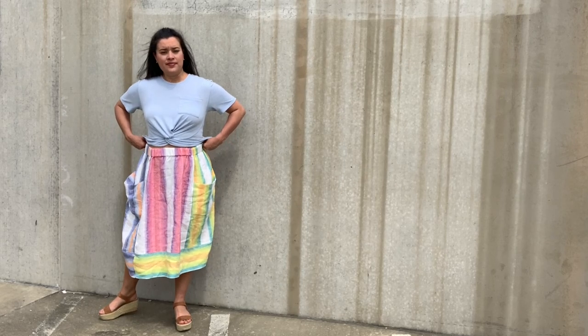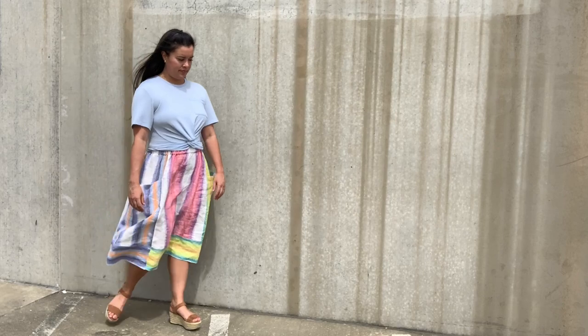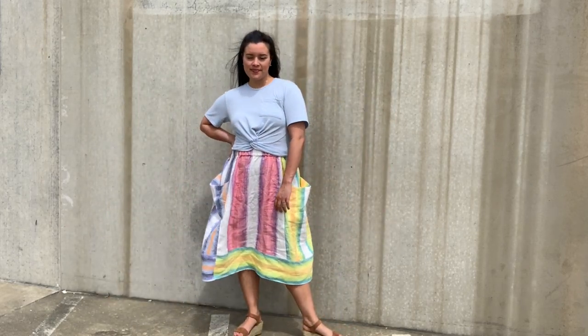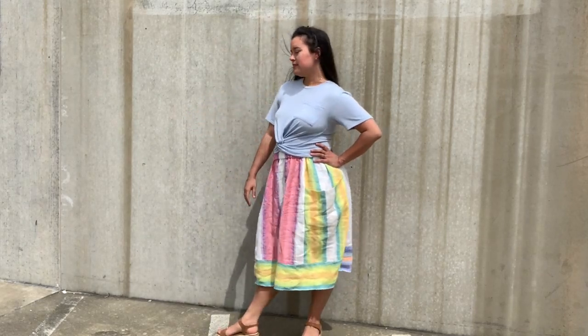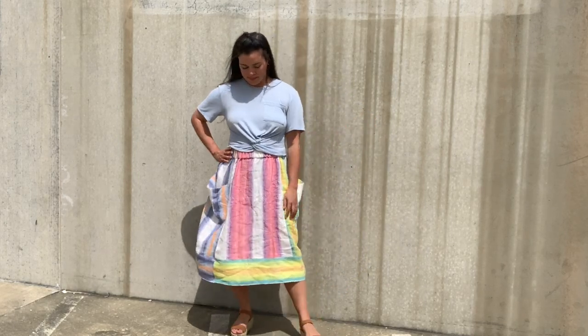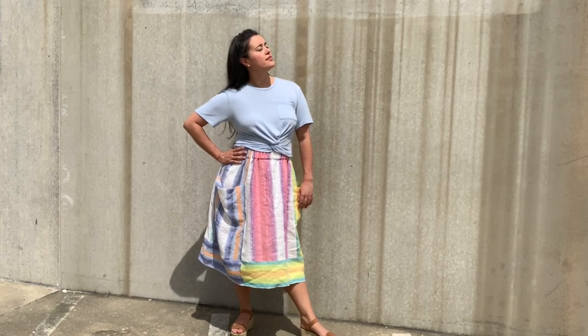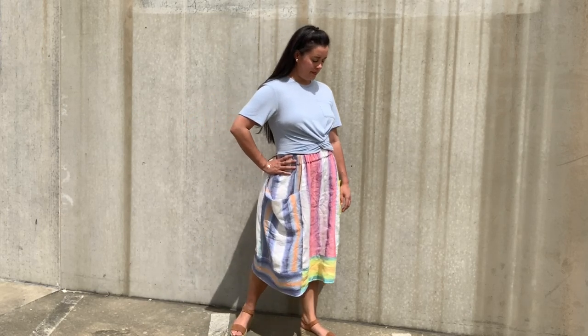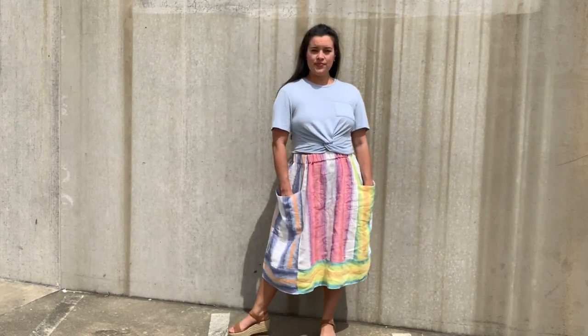The skirt really is the perfect casual, relaxed, easy skirt. I know I'll be grabbing it over and over again all spring and summer long. I've paired mine today with a ready-to-wear crop top, but I have a Helen's Closet Ashton Crop cut out of the same linen to make a matching set, so stay tuned for that video. Thank you so much for watching — I'll see you all very soon!